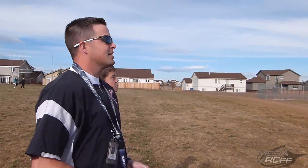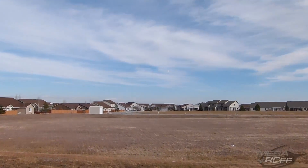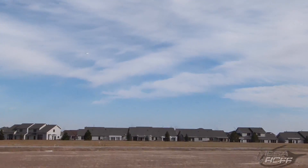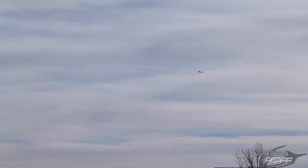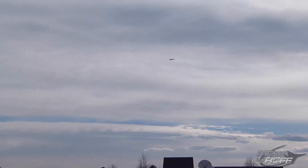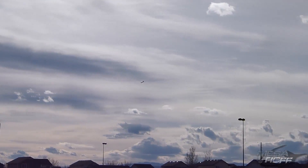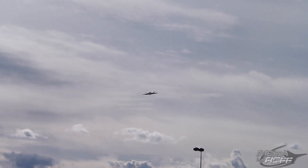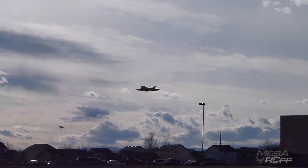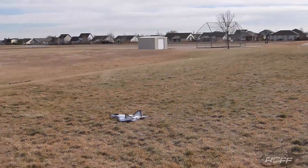Look at you, keep it out front! Okay, I'm gonna have you land it — fly it back towards us. Got it? Yeah, okay. Got it? Nice job, dude!